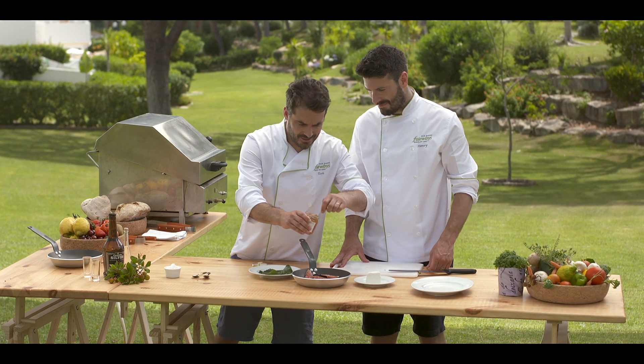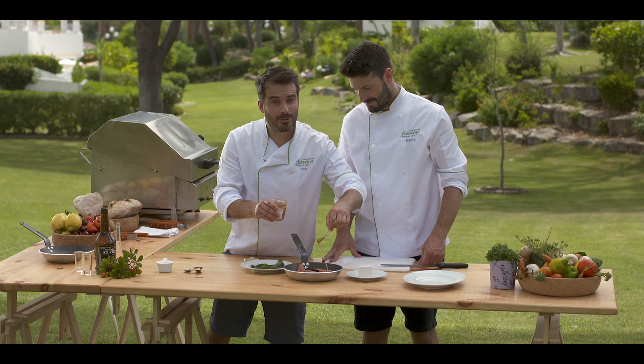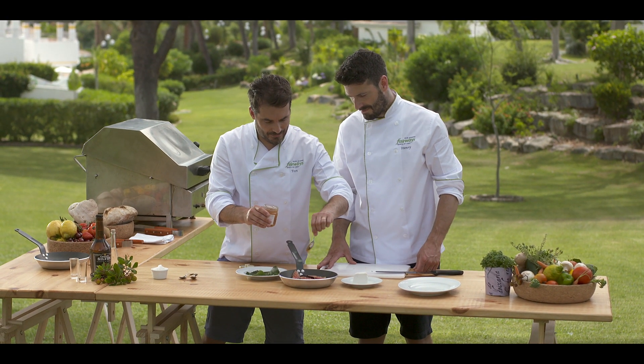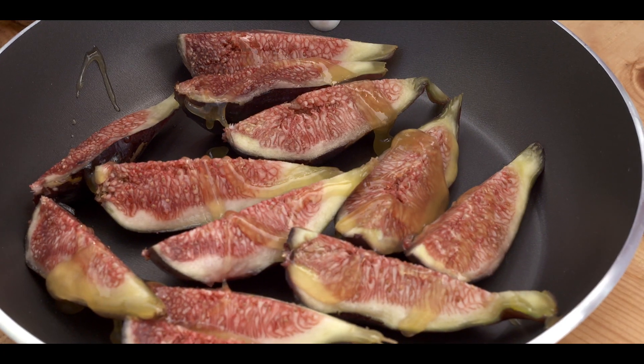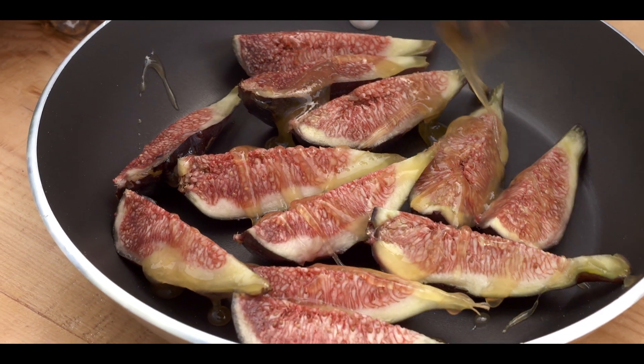I'm going to spoon over some local honey for a bit more sweetness, and this will also caramelise in the barbecue. As it roasts you're going to get juices coming out of the figs, it's going to mix with the honey and you're going to get a beautiful syrup.